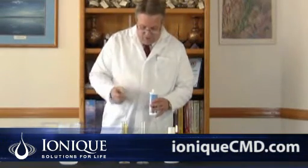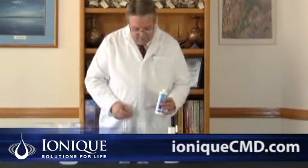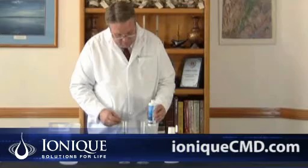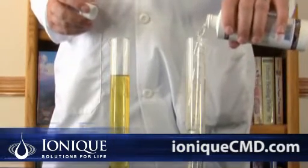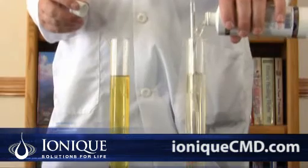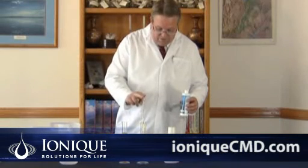Next I'm going to show you ionic concentrated mineral drops. Look how thick the brine is and what a difference — that's completely off the scale.